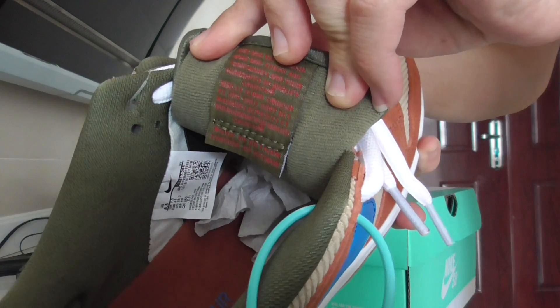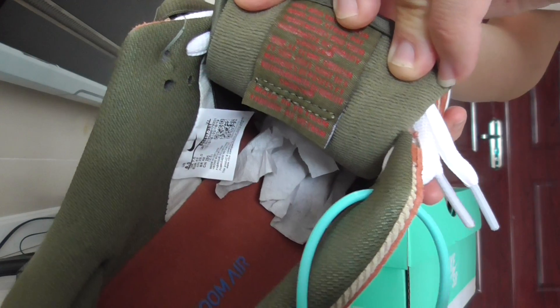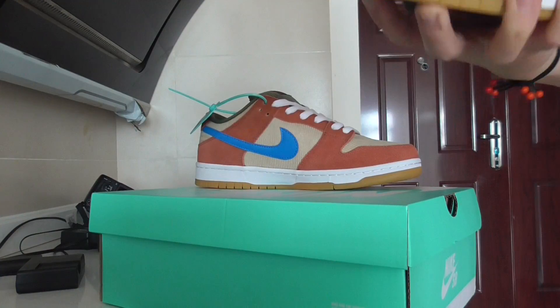You can look here at the back side of the shoe. It also has a side tag on the inside.